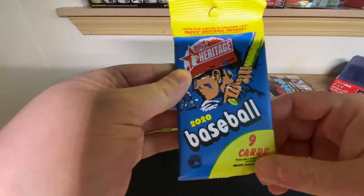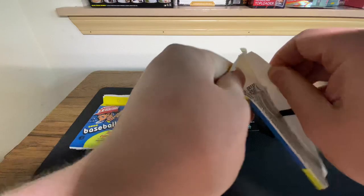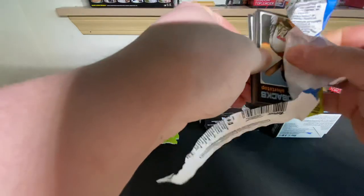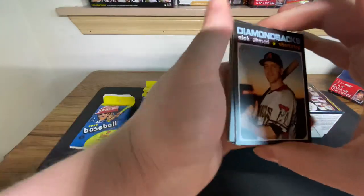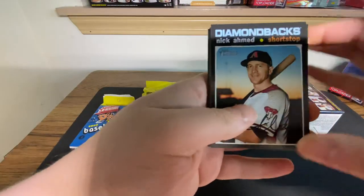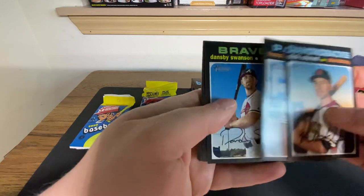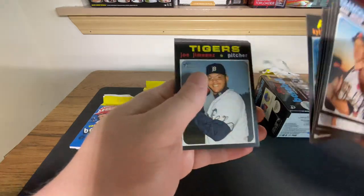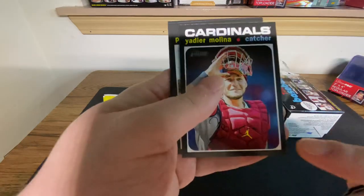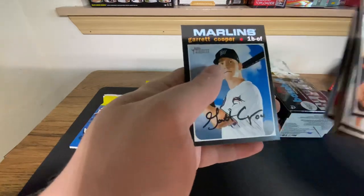First up, these are the nine-card packs. These have, I believe, tattoos in them. Let's go ahead and get into these. With Heritage, you're not really seeking out the big hits - you're seeking more of the short prints and things of that nature. There are real-one autos and some pretty cool relics, but those are few and far between. At best you're probably going to get an action image or a chrome card. So: Dansby, John Gant, Kyle Tucker, Joe Jimenez, Yadier Molina - I like this card because it has a Jumpman on it, card number 400 in the set - Phil Irvin, and Garrett Cooper.